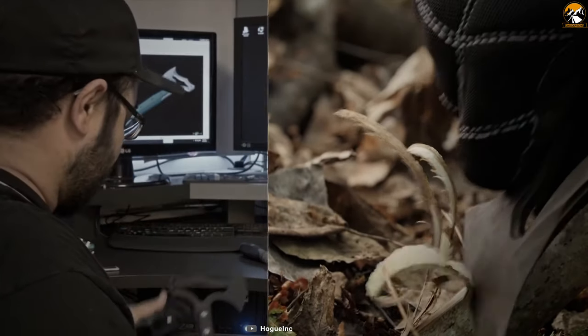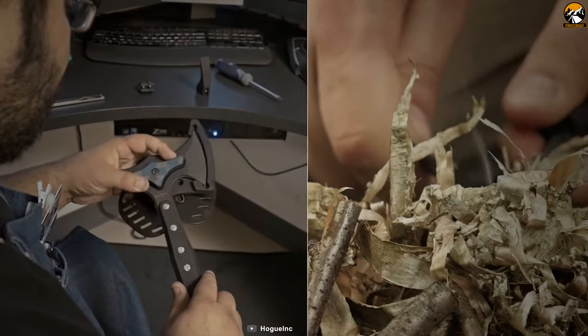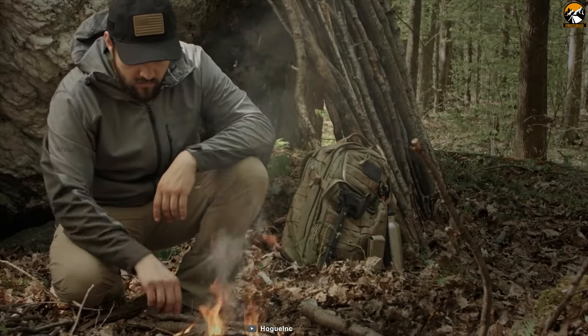You can make this tomahawk usable for outdoor, home, and tactical activities, as well as to get yourself out of any survival situation.